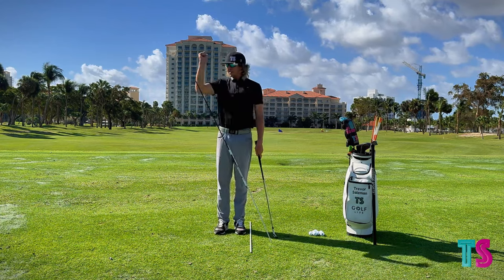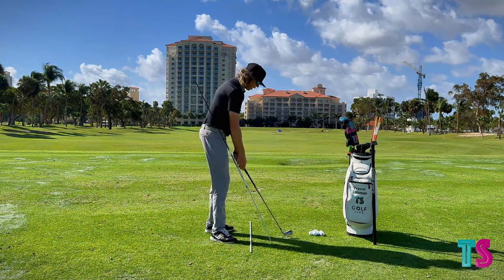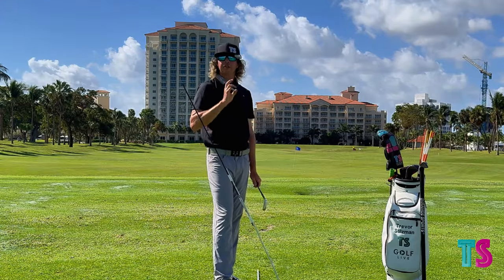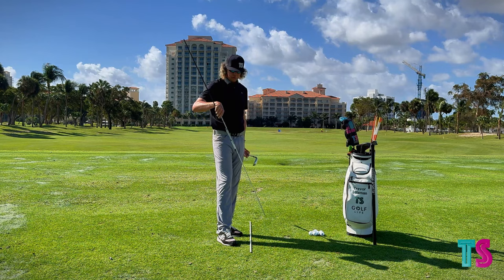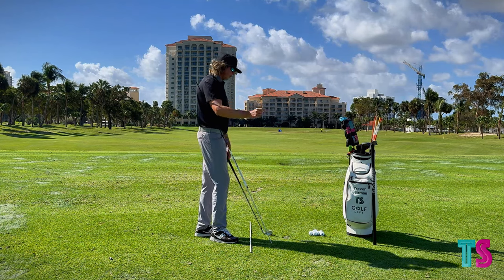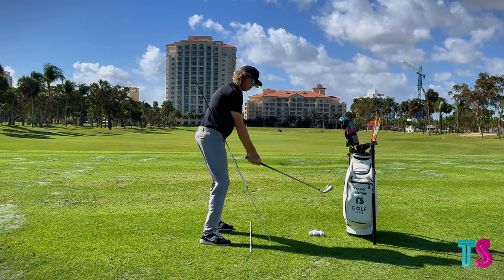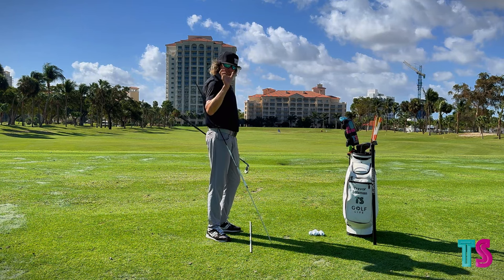Now, one issue: what if you're the player that creates good structure at the top, but then goes out and away from this, kicks it this way, and it's steep and across? I've got something I'd like to add for that player.